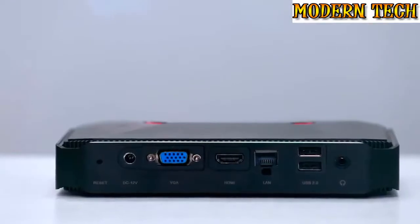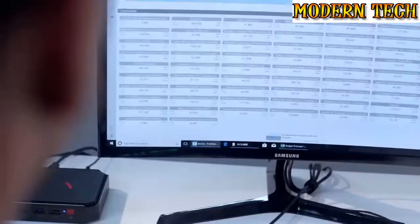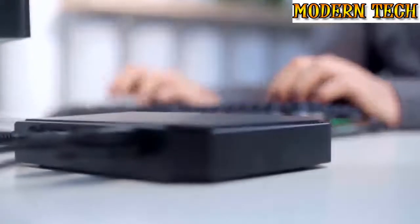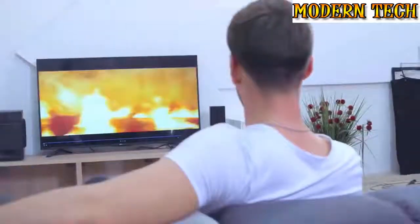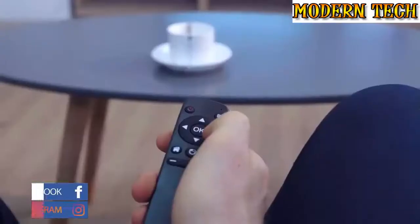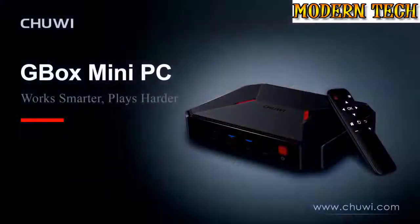It also brings you a mobile office experience. It has diverse ports for connecting all kinds of external equipment at any time, so you can do simple office work such as filling out forms or documents. Analyzing financial data? Also no problem. And don't be surprised — it supports HD 4K video. Smooth pictures with ultra definition bring you the ultimate visual experience. Just sit back and enjoy ultra HD 4K videos.